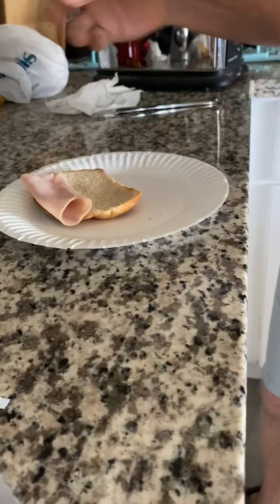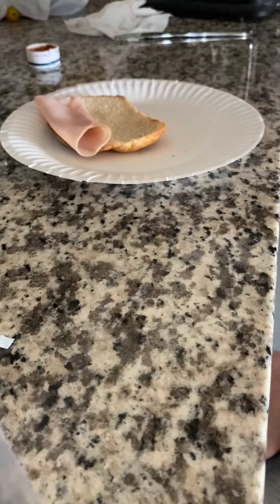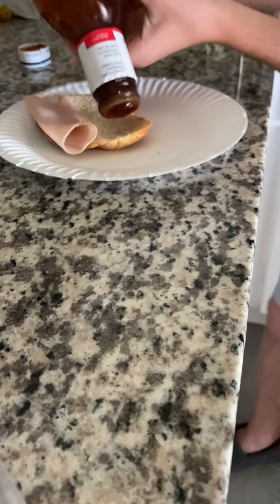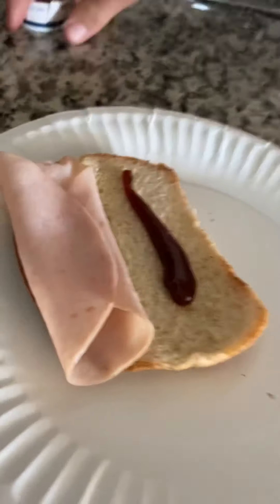Get this bad boy. You're gonna want one line from there to there. Beautiful, absolutely stunning.